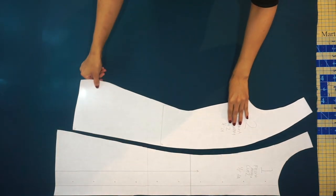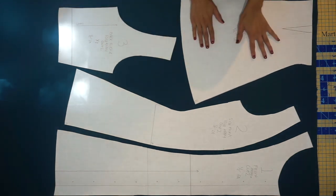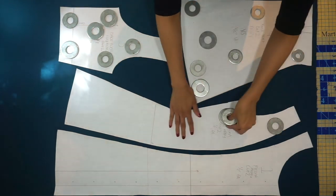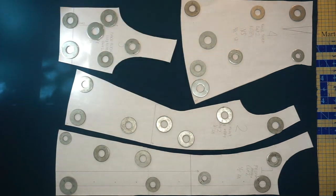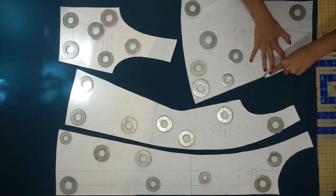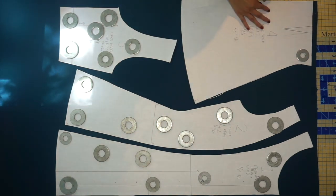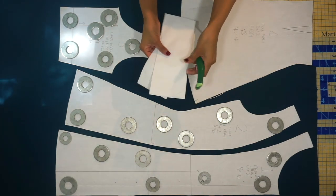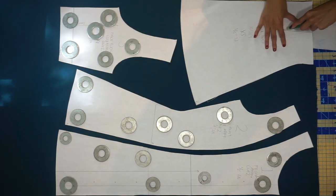I printed my file and traced off my size to a separate sheet of paper. Make sure you transfer all the markings and the grain lines. I did forget to make my grain line on my side front, but luckily I've worked with this pattern several times. I have my fabric folded with right sides together so there are two layers of fabric. I laid out all of my pattern pieces according to the grain line, which runs parallel to the selvedge edge. I placed large washers on top of my pattern pieces to keep them in place — you can also use pattern weights or sewing pins, whatever you're comfortable with.